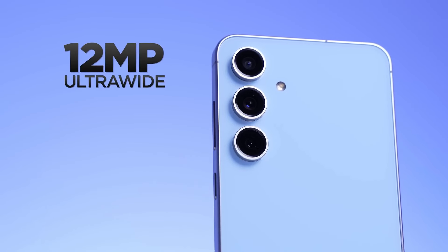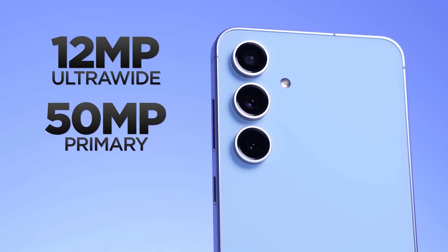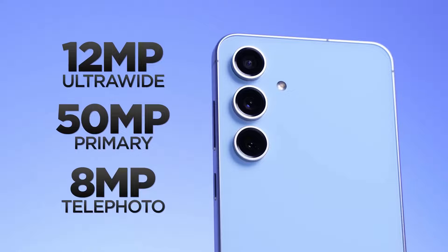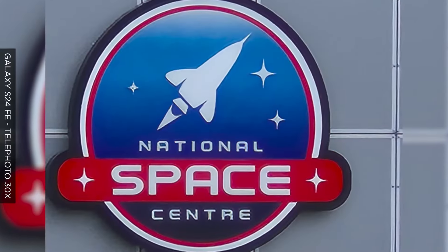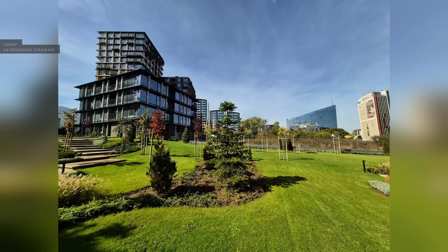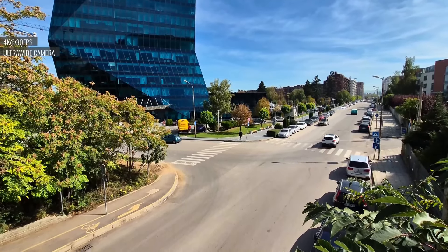The Samsung Galaxy S24 FE's triple camera setup is a beast. It takes great pictures, even though it's not quite as sharp as the regular S24. It's got a cool 3x zoom, which is pretty rare for a phone at this price. The colors are super vibrant and the details are sharp. Even indoor photos look pretty good. There's a ton of fun stuff you can do with the camera, like taking videos with both the front and back cameras at the same time.